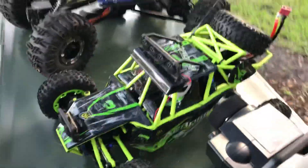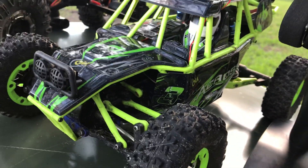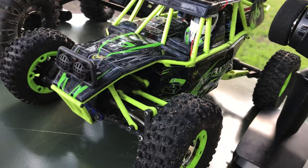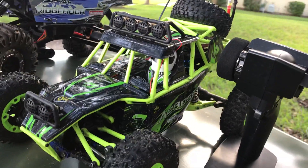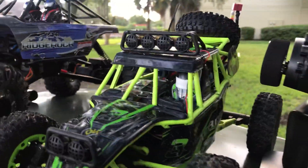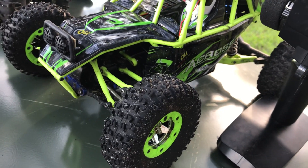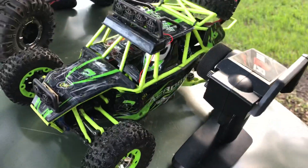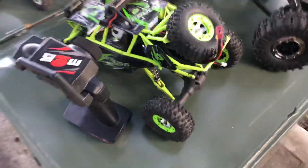Step it up to the 1:12 scale — this one is the WL Toys 12428. This was the first RC I bought and I am very happy I bought this one first; it really opened the door. Six LED lights: two in the front, four on the top. Four-wheel drive, it's got a 540 motor in it, brushed ESC receiver combo which is kind of strange — you don't see that in a lot. Came with a Dean's plug, which most batteries are.